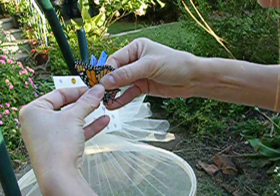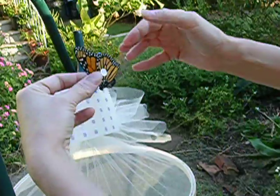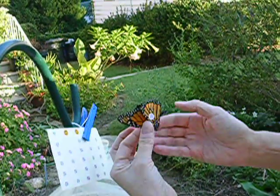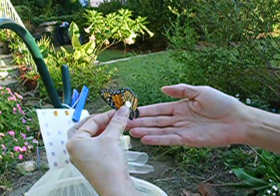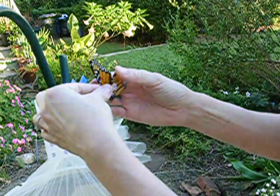You hold it for just a little bit and stick it on. This butterfly is being tagged right now in October in Central North Carolina. And if it's lucky and it survives, it will end up 1,600 miles away in Mexico.